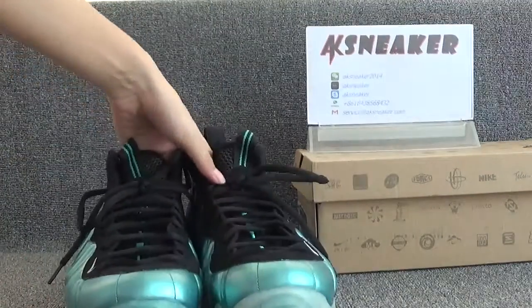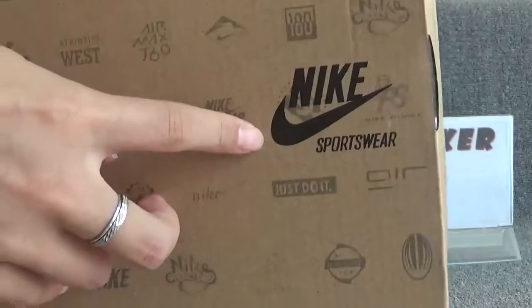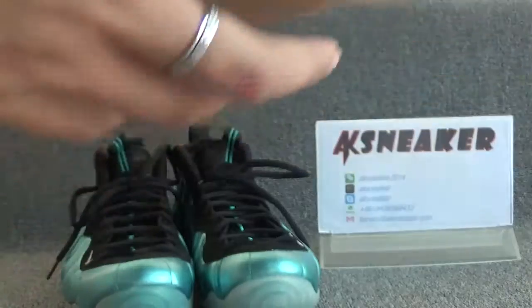These are all the details for the shoes. Let's check the original box. You can see the Nike logo on the surface of the box. On this part, you can see the size of the shoes — US 12. The box comes with white paper.